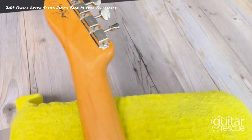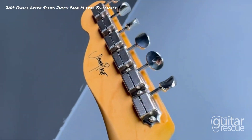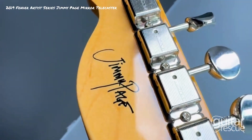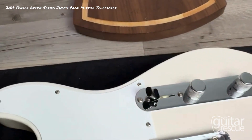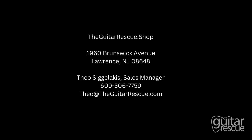Going up the neck and to the headstock — the signature is right over there. All right, that was the Fender Telecaster Jimmy Page Signature in white. Thank you so much for watching.